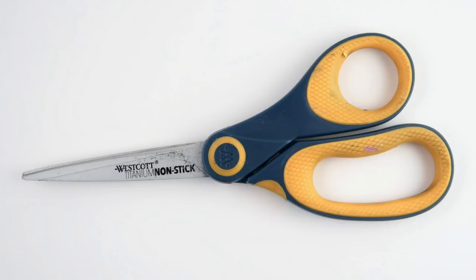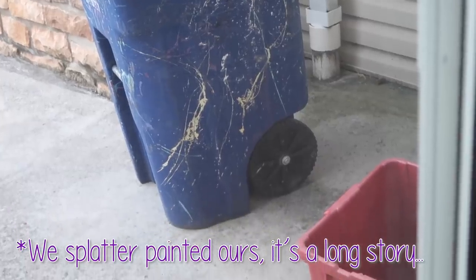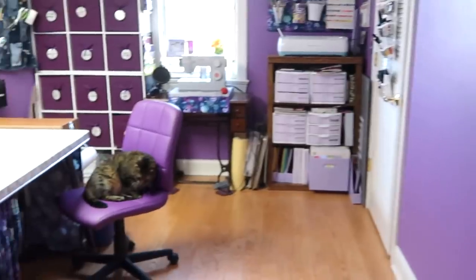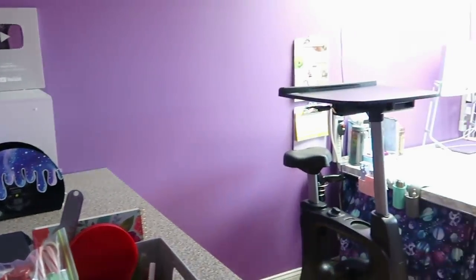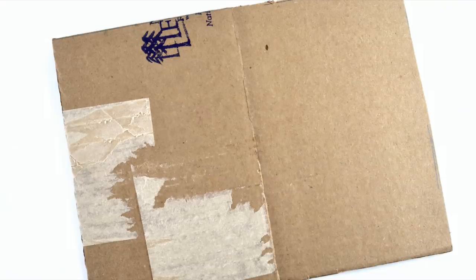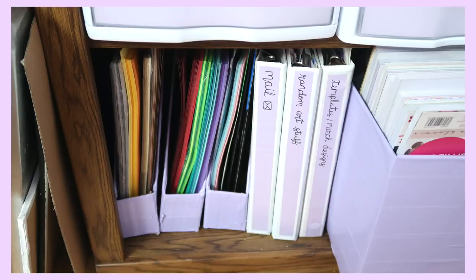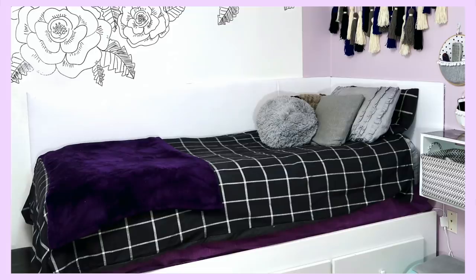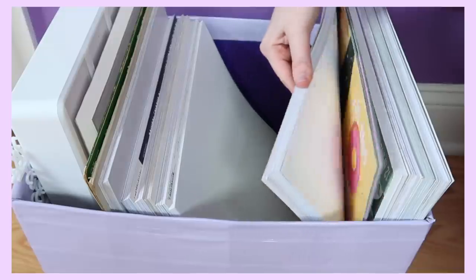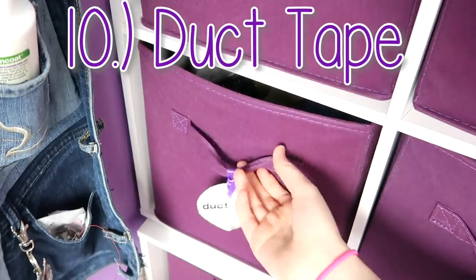Once you have a few basics like scissors, paint, and a hot glue gun, you can make pretty much anything with materials from your recycle bin. I know it looks like I have a ton of craft supplies, but really I've just collected things over the years and I never throw anything away. There are so many things that you can make with just a regular old cardboard box — some of my favorites are this giant pin board, magazine holders, drawer dividers, this desk organizer, labels, my headboard, this DIY light box, my scrapbook paper organizer, and even DIY canvases.